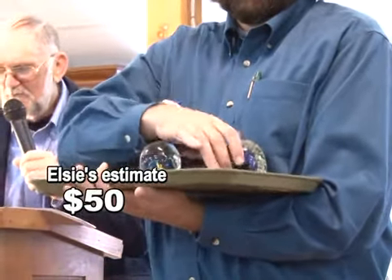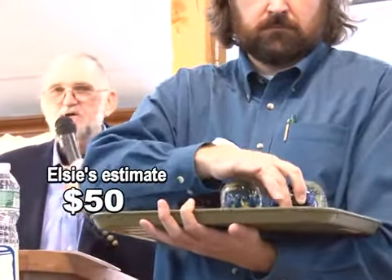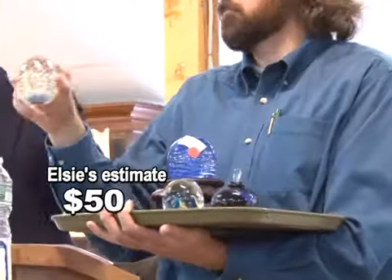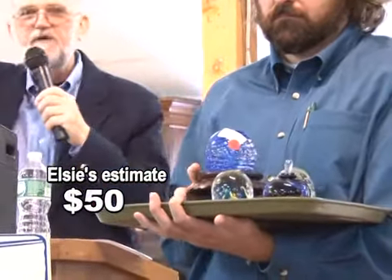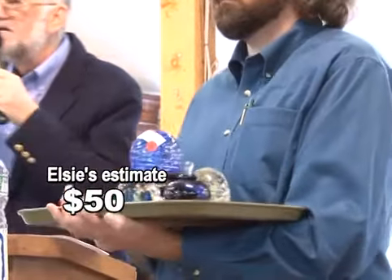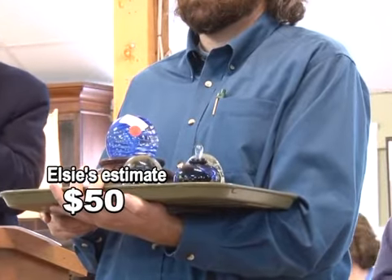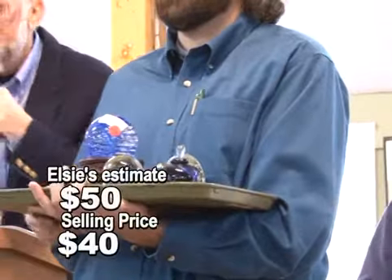Number 15: three glass paperweights, one on a stand, and a glass paperweight perfume. Starting at $25, going $30, $35, $40. Sold at $40 — bidder $643.